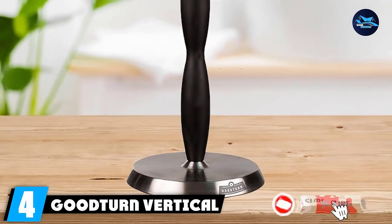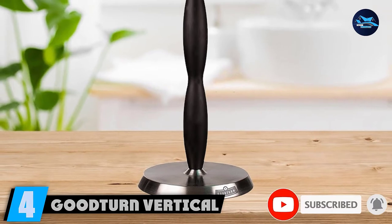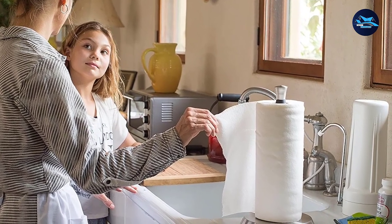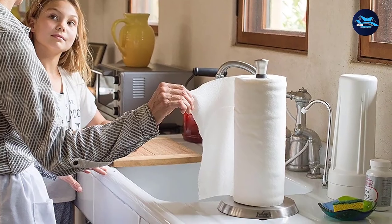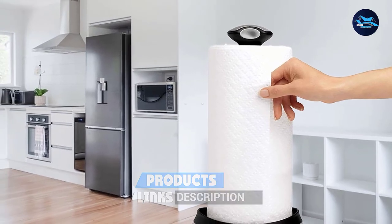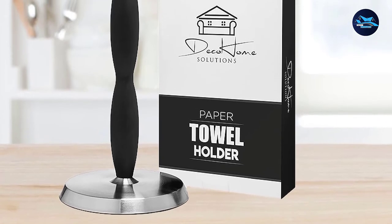Next at number 4, we have the GoodTurn Vertical One-Handed Paper Towel Holder. GoodTurn uses a different one-handed mechanism — a tapered silicone shaft specifically designed to hold your roll firmly while you tear off a sheet with one hand. There are no buttons, levers, springs, or any other moving parts that may break. This stainless steel product has a weighted base plus non-slip bottom to ensure it doesn't tip over while you're pulling.